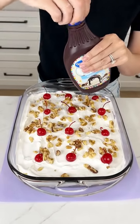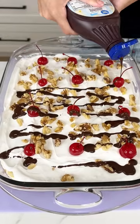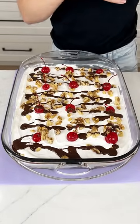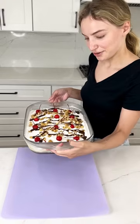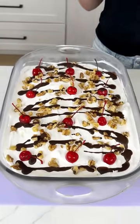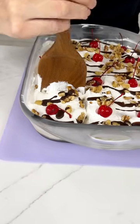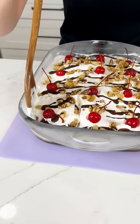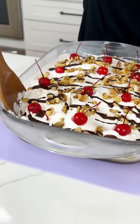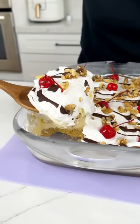Last but not least, we have some chocolate syrup, and we're just going to drizzle that right on top of the entire dessert. Now we're just going to set this in the fridge for about one hour. I am so excited to dig into this fruity cheesecake deliciousness. Let's go ahead and get a slice all the way down to that bottom crust — oh, the chocolate even set. That looks so good.